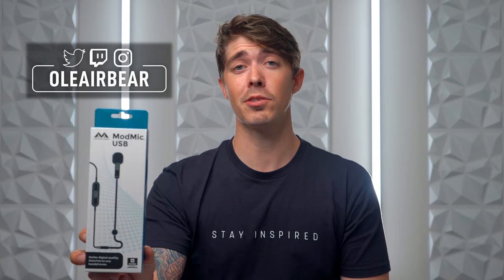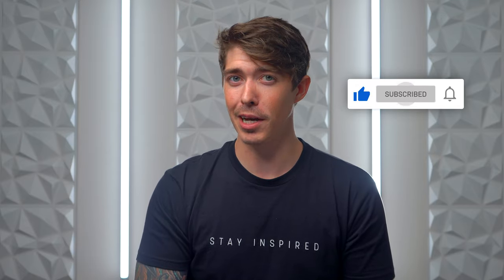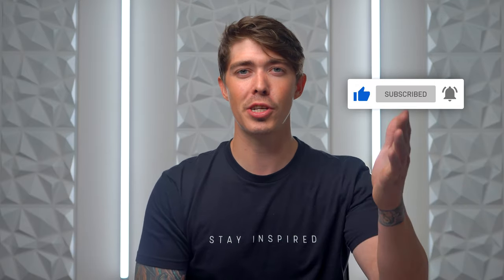Both perform really well and the ModMic Wireless definitely sounded better of the two. Please leave your thoughts and opinions in the comment section below. Don't forget we're giving away a ModMic USB on our Instagram, which will be in the description. I hope you guys enjoyed this no-nonsense review of the ModMic lineup from Antlion Audio. If you enjoyed this video or it helped you, please like, subscribe, and share — it is greatly appreciated. Notification squad, you guys rock. I look forward to seeing you all in the next one. Peace!